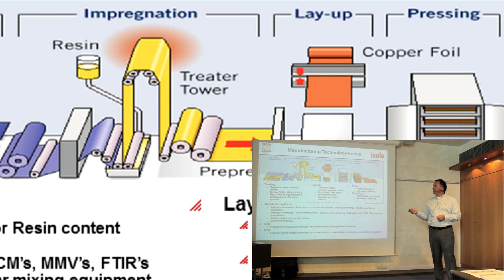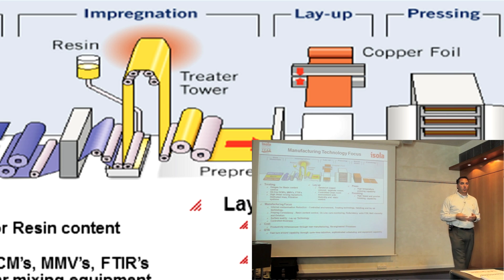Depending on what you are using — a 5 mil core, a 4 mil core, or say a 1080 prepreg — that will determine which resin content we put on the glass. We monitor that by the metering bars, or depending on other technology we have, to keep the amount of resin on the glass consistent.